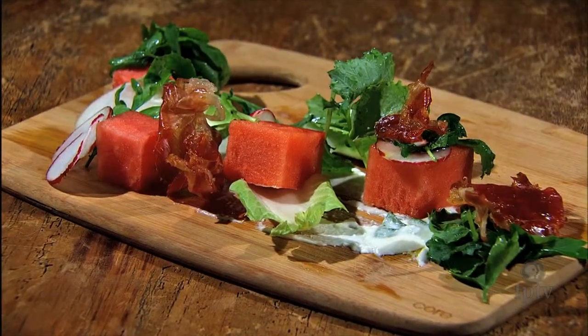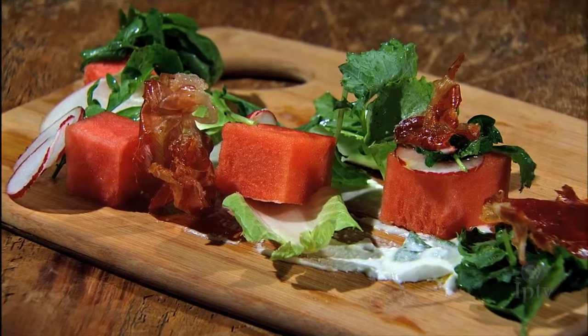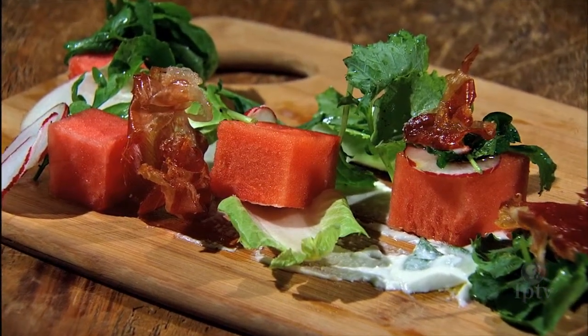Chef Robert is here in the kitchen, and we're going to make something with watermelon. We're going to do a nice fresh watermelon salad today with a little bit of citrus, a nice cheese spread underneath of it, and some fresh herbs and toasted prosciutto.